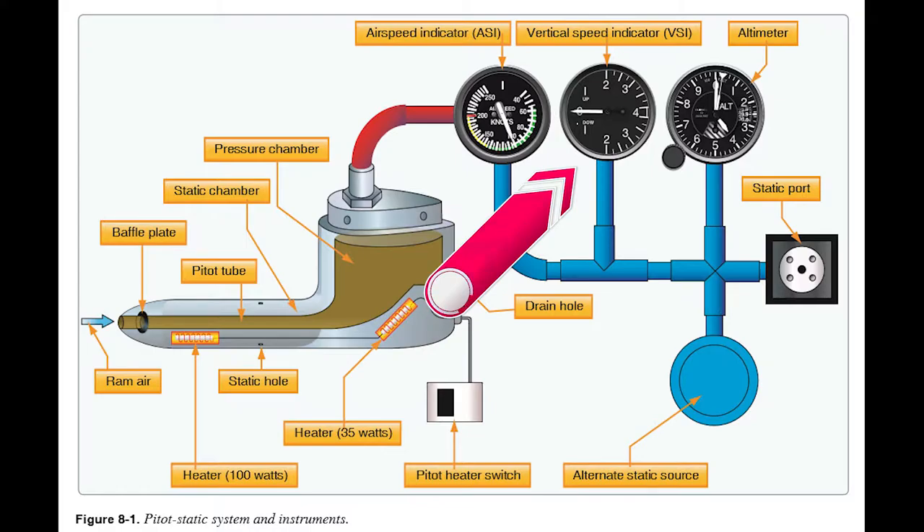The vertical speed indicator connects to the static port and works like the altimeter, except its bellows has a calibrated leak — a small pinhole that lets air out at a known rate. As you climb, the bellows expands, but the pinhole slowly lets air out so it won't expand indefinitely. When you level out, pressure stabilizes and the bellows returns to its original size. When you descend, the opposite happens.